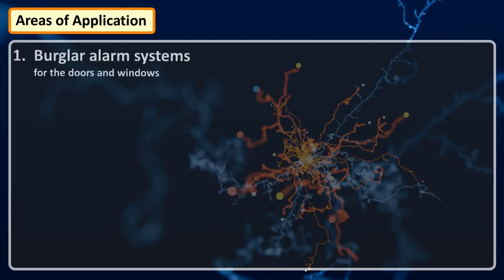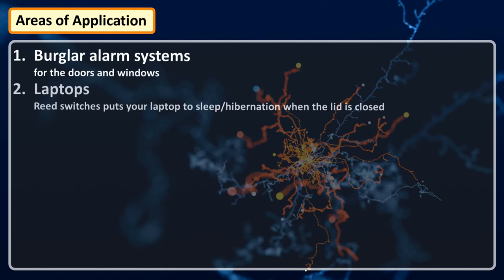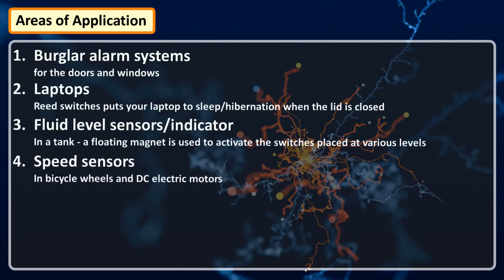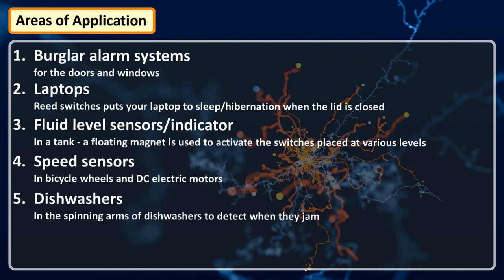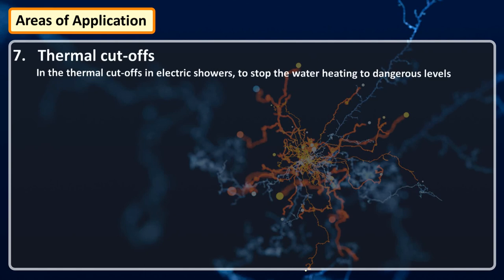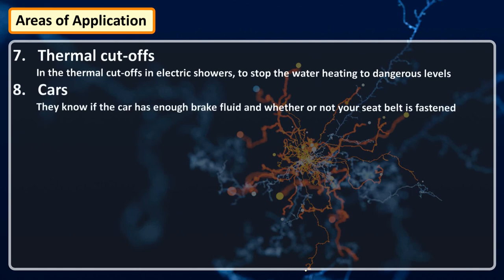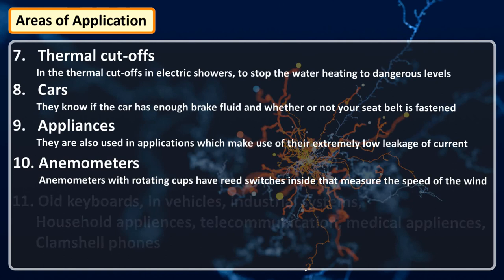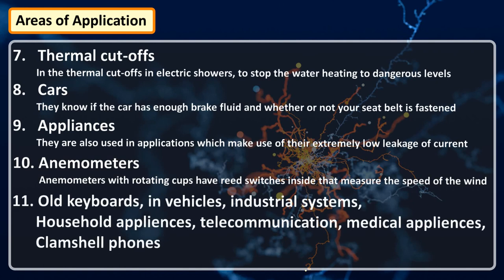Some of the areas of application are in burglary alarm systems; reed switches put your laptop to sleep or hibernation when the lid is closed; fluid level sensors; speed sensors in bikes and DC motors; in the spinning arm of dishwashers to detect when they jam; they keep your washing machine from running when the lid is open; in thermal cut-offs in electric showers to stop water heating to a dangerous level; they detect if a car has enough brake fluid and whether your seat belt is fastened. They are also used for extremely low leakage of current applications in old keyboards, vehicles, industrial systems, household appliances, telecommunication, and medical appliances. On the relay side, they are used for automatic cut sequences.